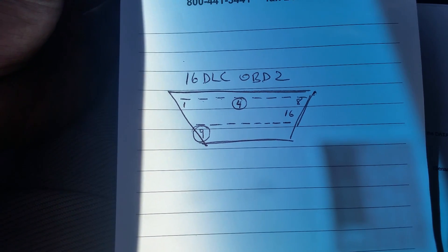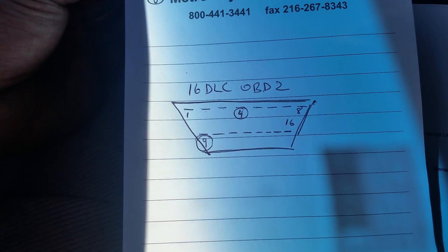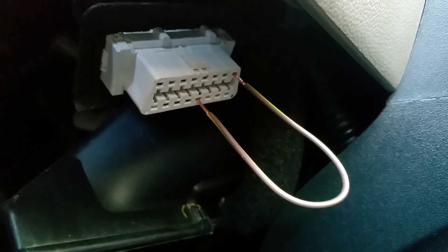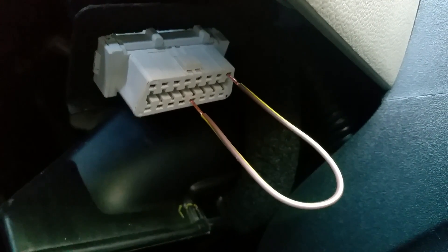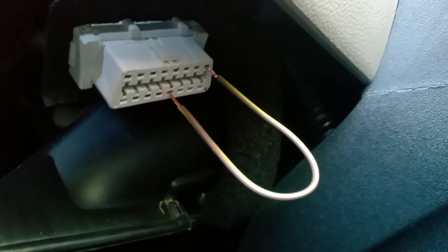Here we go. I'm going to take you underneath the dash and plug in my jumper wire to show you what it looks like. As you can see, I jumped it from pin 4 to pin 9.